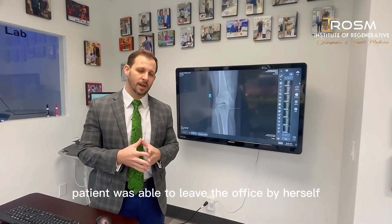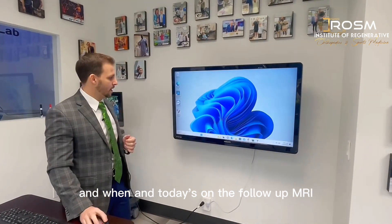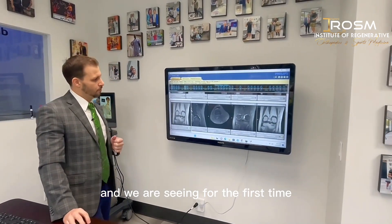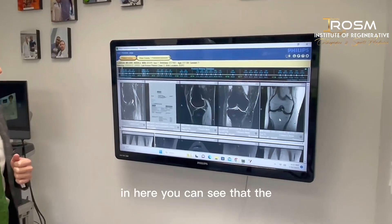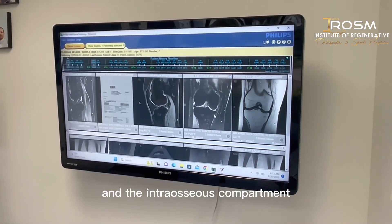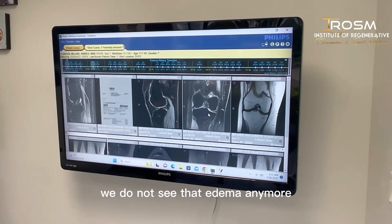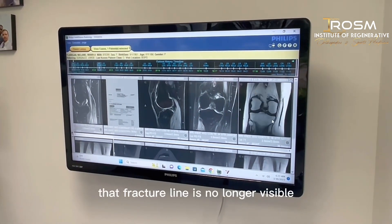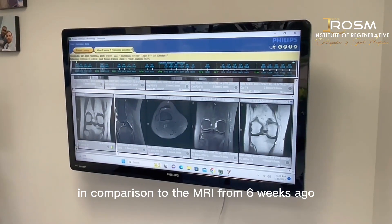The patient was able to leave the office by herself. On today's follow-up MRI — six weeks after the procedure — we are seeing for the first time that the fracture line has already begun to heal. You can see that the edematous area of the periosteum and the intraosseous compartment has already begun to resolve. We no longer see that edema, and the fracture line is no longer visible compared to the MRI from six weeks ago.